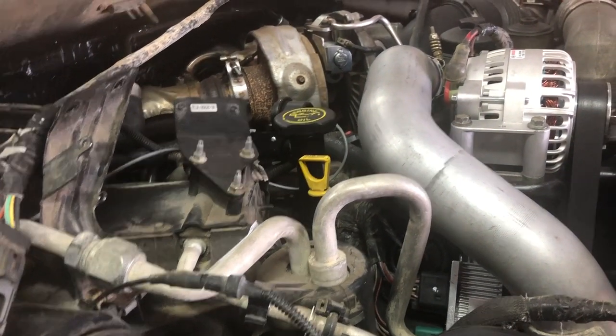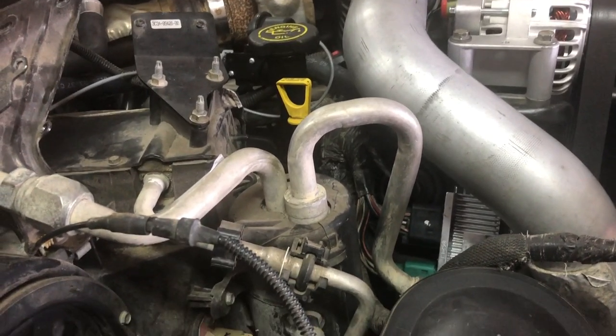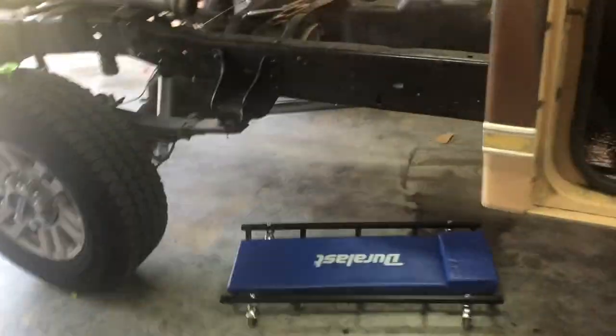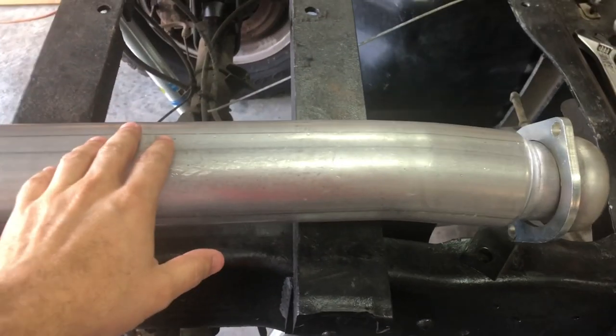This video is mainly going to be about exhaust. What I've got is the factory down pipe — it's three and a half inch — and it comes down and is supposed to connect to a cat, but I don't have a cat. So I bought this cat delete pipe, which hooks up to the down pipe, and it's still three and a half inch.